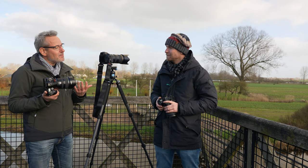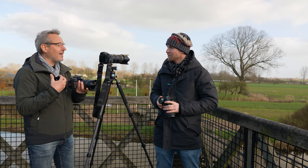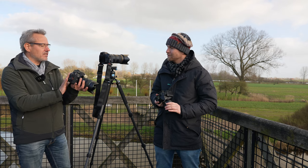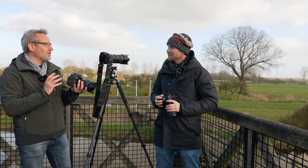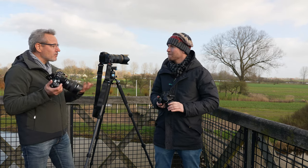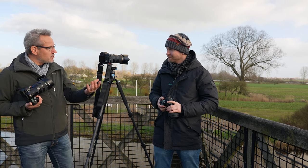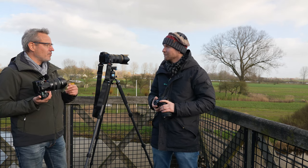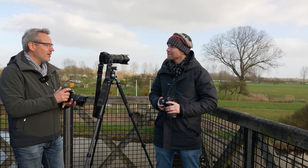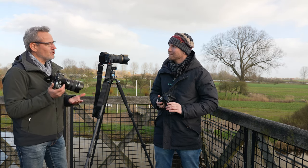For me, every time I hold a Pentax camera it feels so like me. The controls are always more or less in the same spots, the menu structure is always the same, and the ergonomics are spot on. Because when you're a photographer you want to pay attention to your subject, not your gear. So for me it's like second nature — like riding a bicycle. You just use it and the camera delivers.